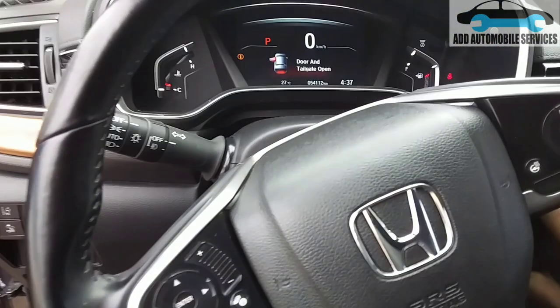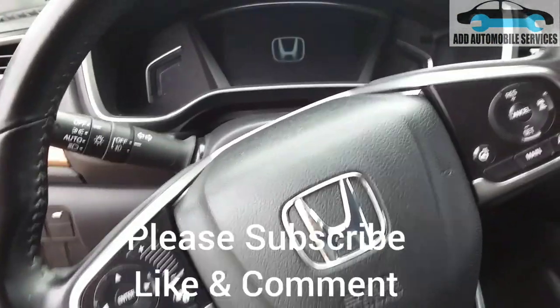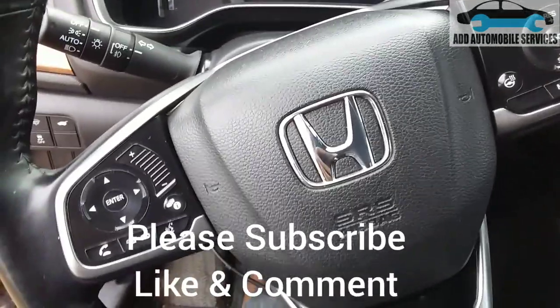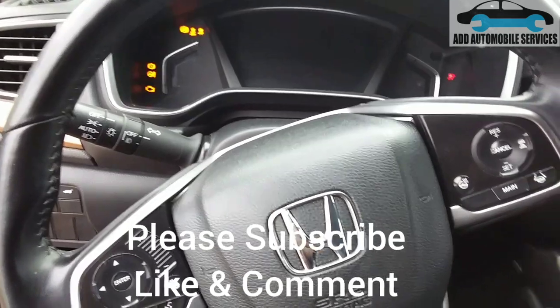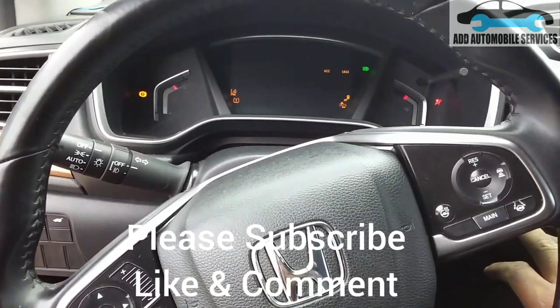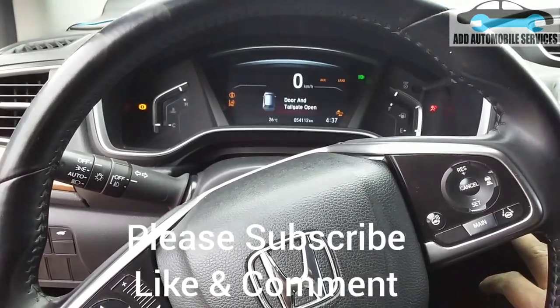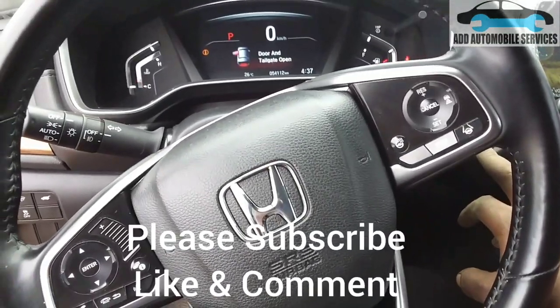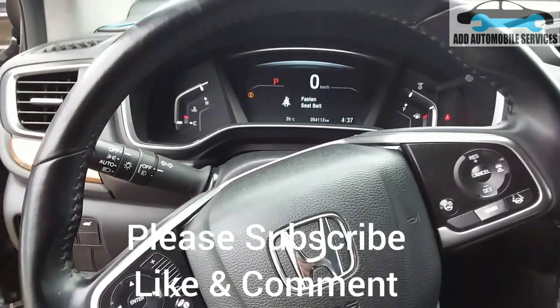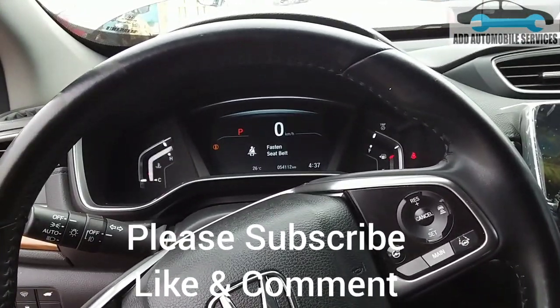Turn off the ignition. The service light is not showing anymore — the service reminder is not showing anymore. Thank you for watching, subscribe to my channel for more videos.